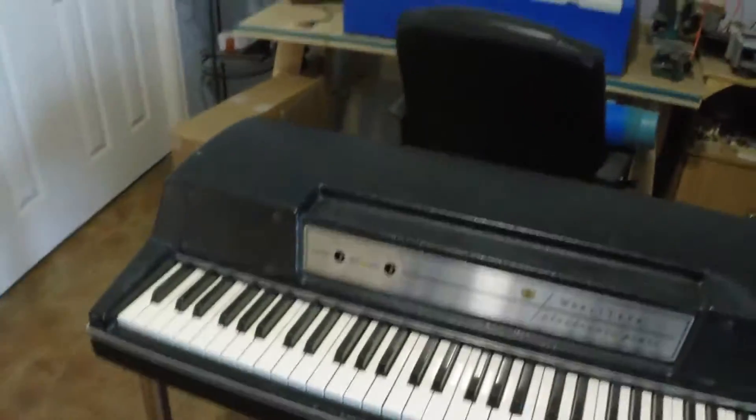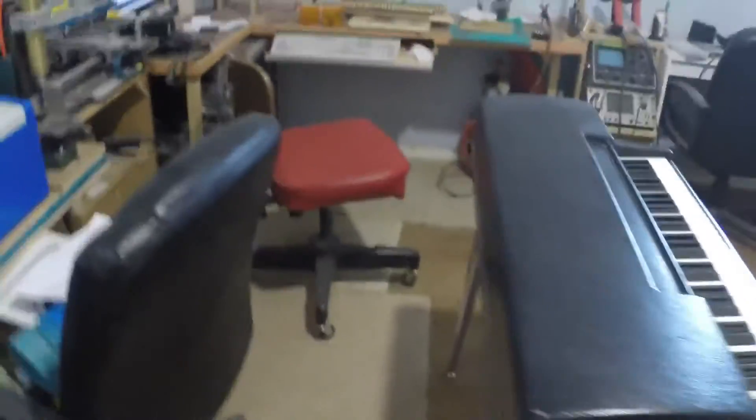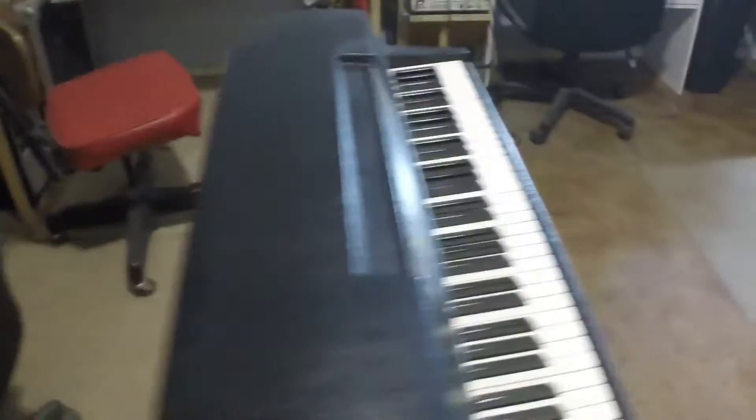This is a working Wurlitzer 200A, I believe it's like a 1972, it's an awesome mixing machine. I just wanted you to see it. What I want to do is I want to build a decent piece of metal, I want to make a decent piece of metal.